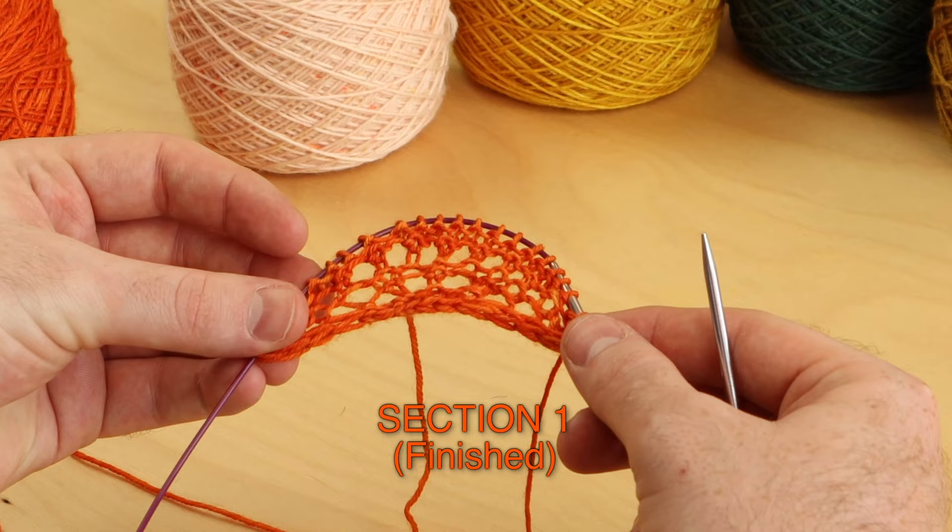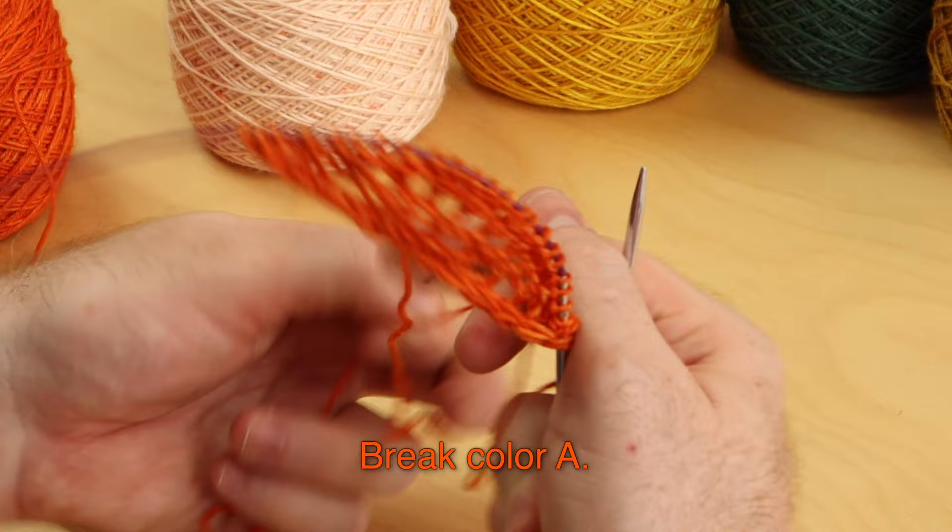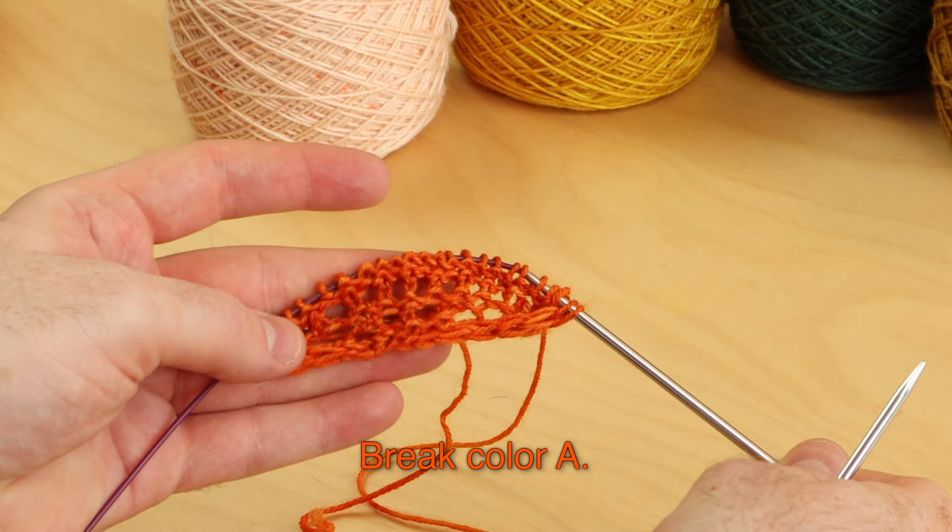Here is the finished section one — a little baby section with color A. After you finish row eight, you can break color A. Don't worry, we're going to use color A again later in a really fun section in Clue 1, but it will be really small.